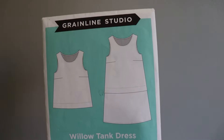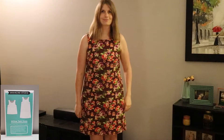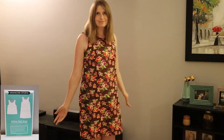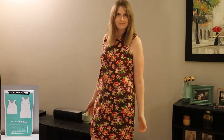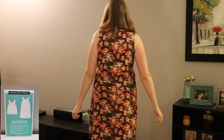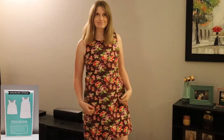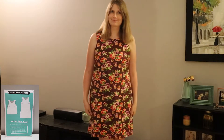Another great beginner dress pattern is the Willow Tank Dress by Grainline Studio. This pattern comes with a tank top version and a dress version. For my dress I made it out of a quilting cotton, because quilting cotton is really easy to work with, and this was actually one of the first dresses that I made. I love how simple it was to sew — you can just put it over your head when you're done because you don't need a zipper or a button.